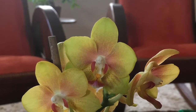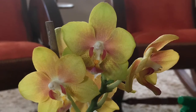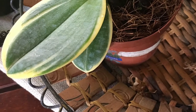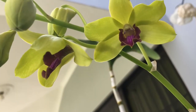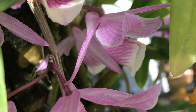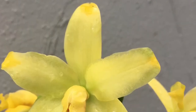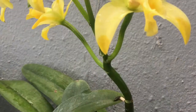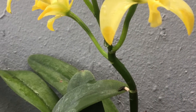Número 5: Relájese un poco, que no todo al pie de la letra. Debemos usar el sentido común y hasta un poco de instinto, porque quizás lo que a usted le funcione, a mí no, y viceversa, debido a que podemos vivir en distintos países con distinto clima, tomando en cuenta que cada país tiene su región, por lo cual puede variar la humedad y temperatura.